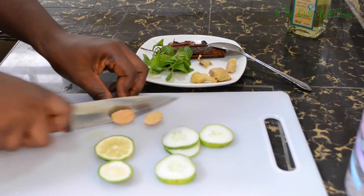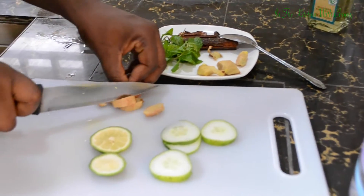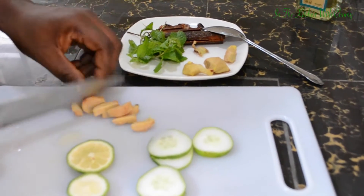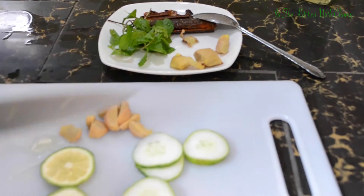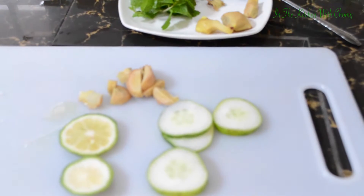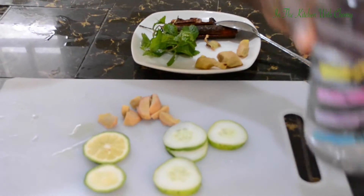This is my ginger — I just want to cut it in half. All of this, you'll be leaving it to stay overnight. I'll be using just a little because my water is little. All this is what I need for this recipe, so let's go and add all of them into the water.